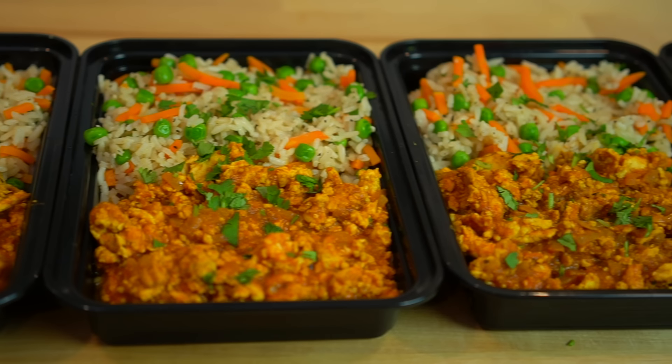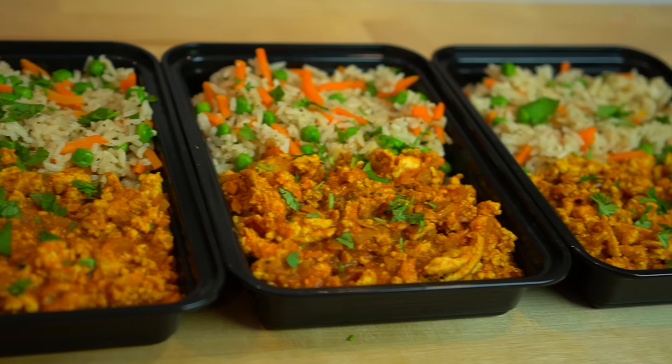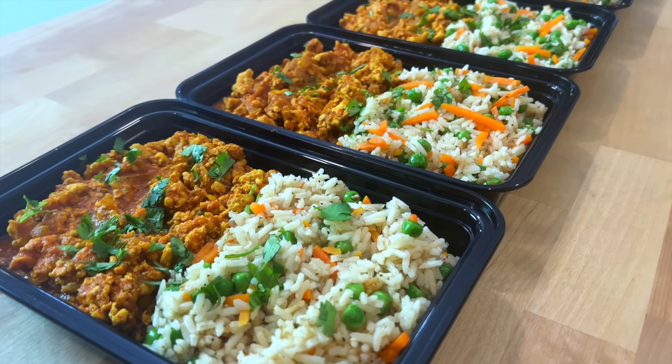The full recipe for this easy ground chicken curry is posted on my website and the link is in the description below. See you next week.